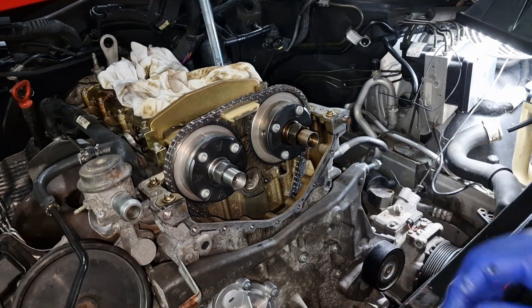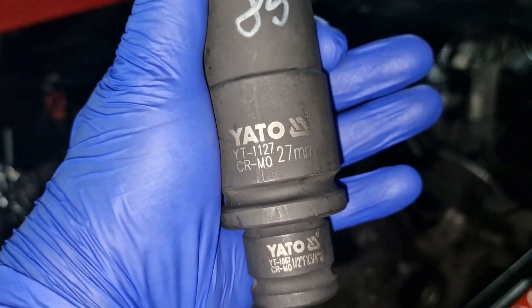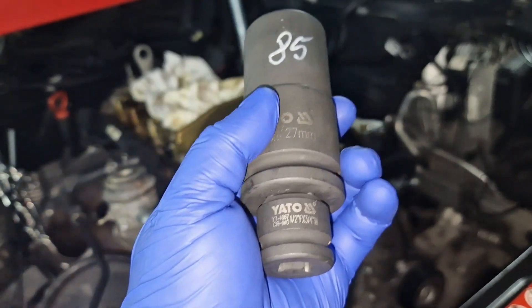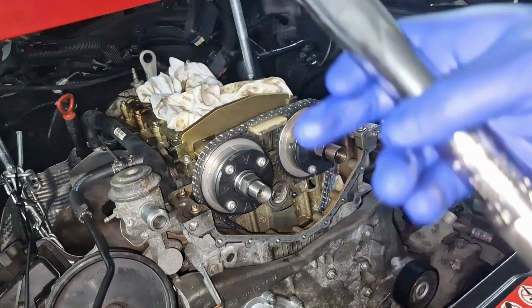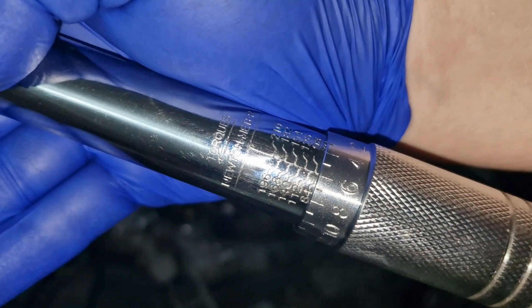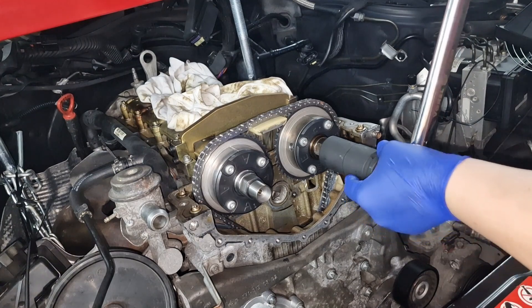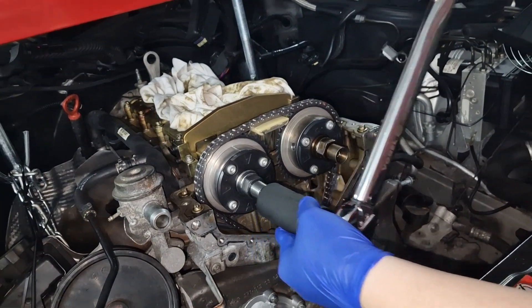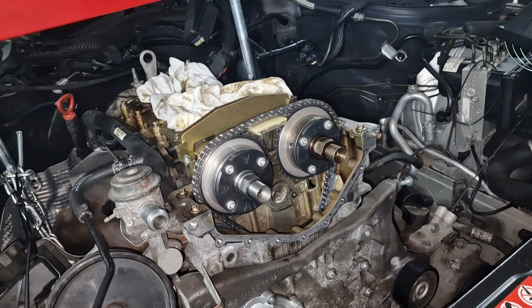I'm using a 27 millimeter deep socket with a three-quarter square drive and an adapter from half-inch female to three-quarter male. The torque wrench is set to 84 plus 6 Newton meters, which equals 90 Newton meters. That's the proper way to torque the camshaft adjusters to specification.